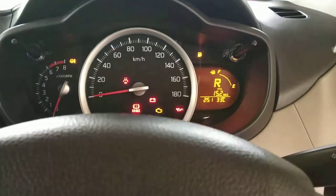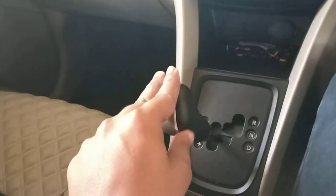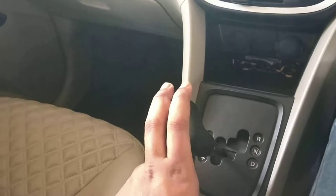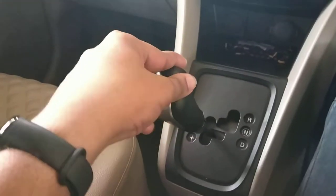If we are in manual mode, we will perform the brake down. If the minus is down then the gear is down, and if it is up, the gear is up.